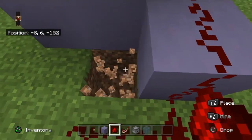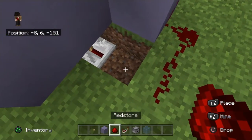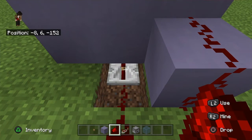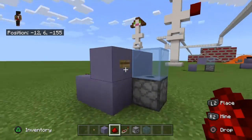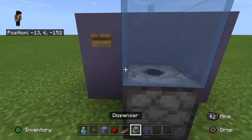Dig two blocks here, place a redstone repeater, then put the redstone there. Set the repeater to whatever tick you want — one, two, three, or four ticks. Once you've done that, just press the button and you'll get your water.